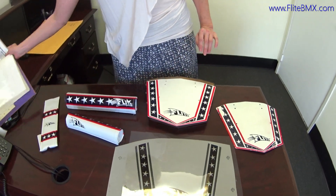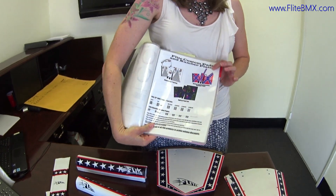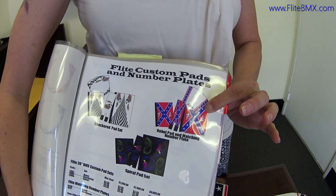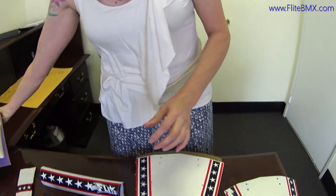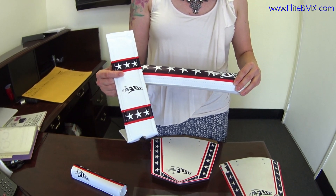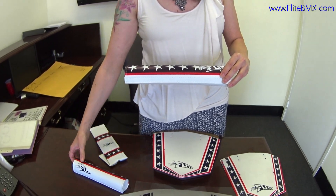The one thing we are changing is the pad set. This originally went with the Rebel pad set. We thought it would be fun for the reissue to do a fun new patriotic design, so we're introducing the Flight Stars and Bars pad set.